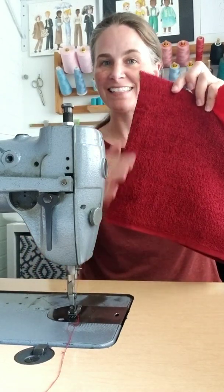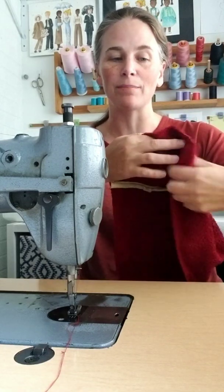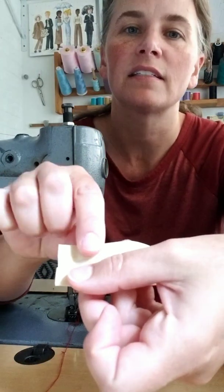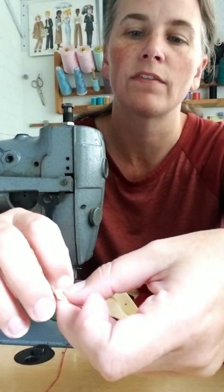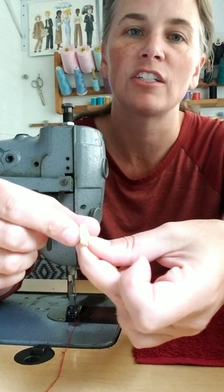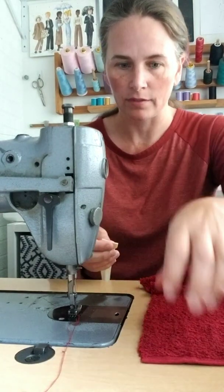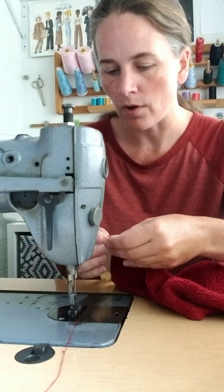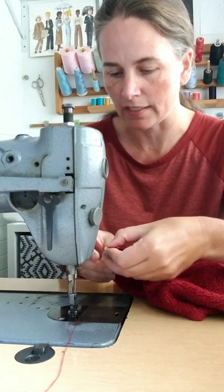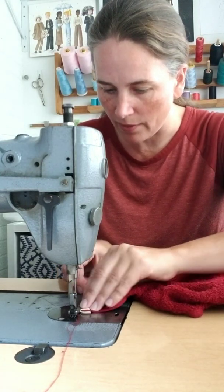The front edge of our hood is still just raw towel, so we're going to cover this with bias tape so that it won't ravel. We're also going to fold in the ends of our bias tape, just like we did at the last part of the seam inside the hood, so this will have a nice finished edge that won't ravel when we wash our towel. We're going to wrap this around the front raw edge, with the shorter side of our bias tape facing up, so that we catch both the top and the bottom while we sew.